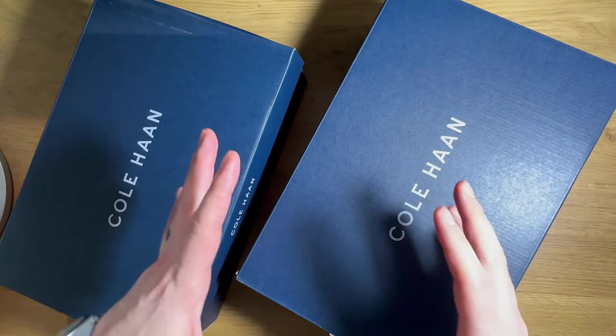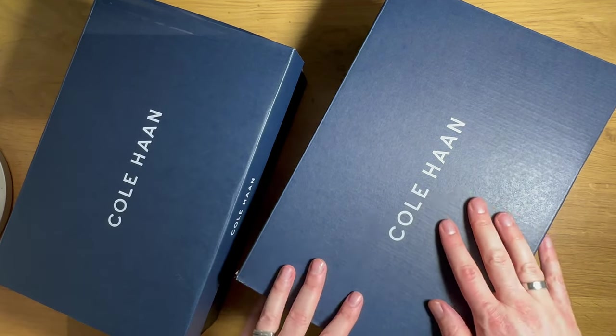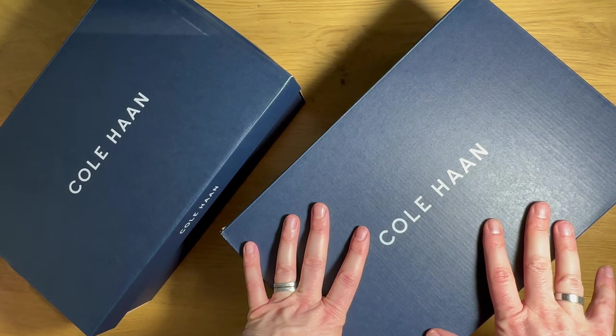Hey everybody, Michael DiTullo here with another designer unboxing. My friends over at Cole Haan hooked me up with a new set of new shoes, and I thought I'd do a little unboxing to review them.